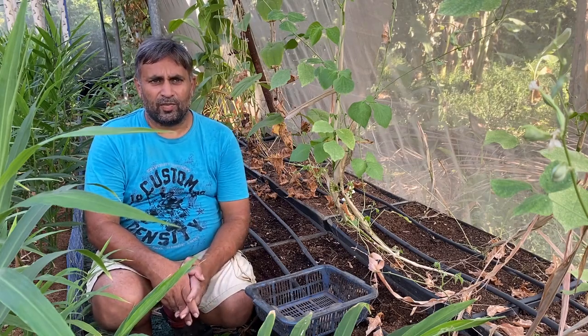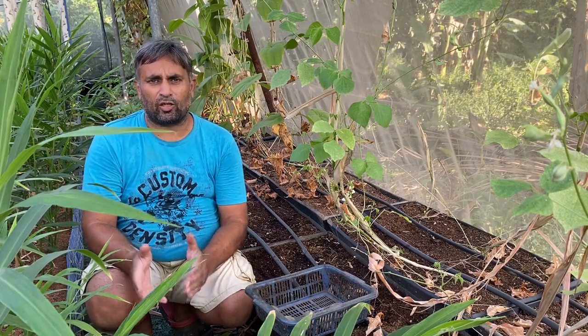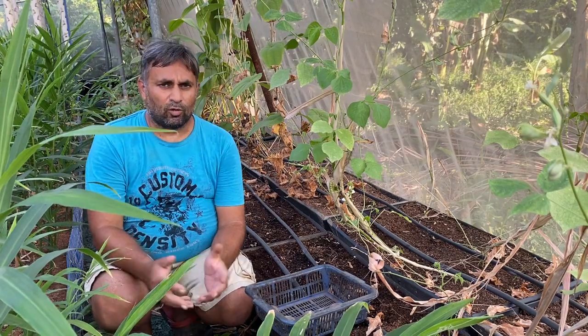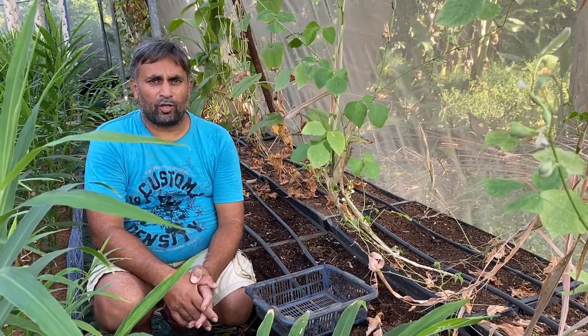Potato can nowadays also be grown with an aeroponic system, and most seed potatoes are now grown aeroponically. However, it is a very difficult and complex system for home growers, so we are going to grow it in coco peat media only. Now, talking about the size of the container required to grow potato: